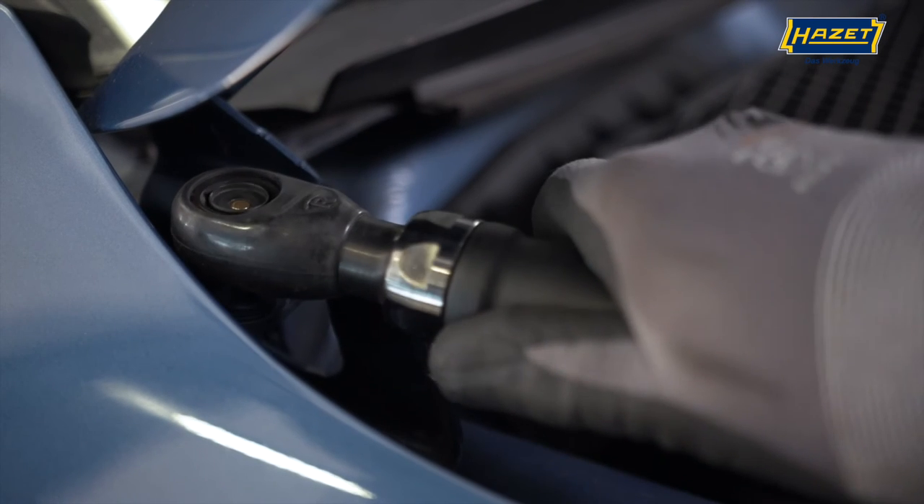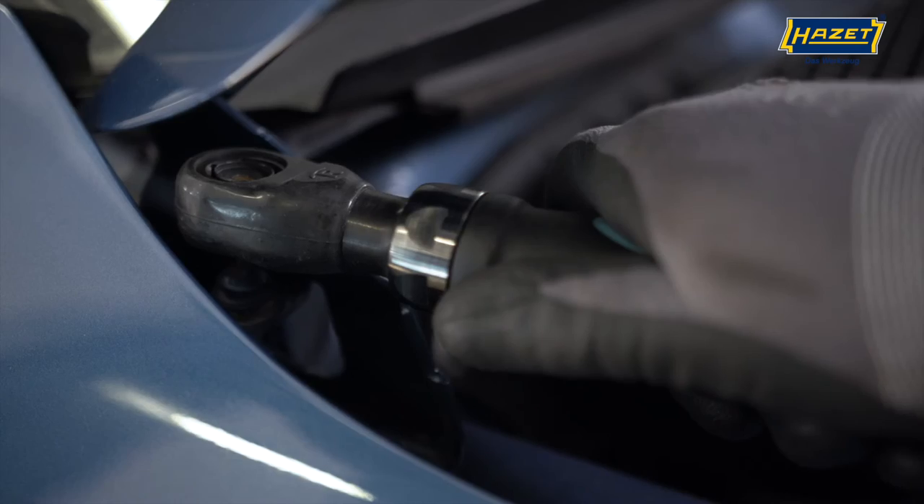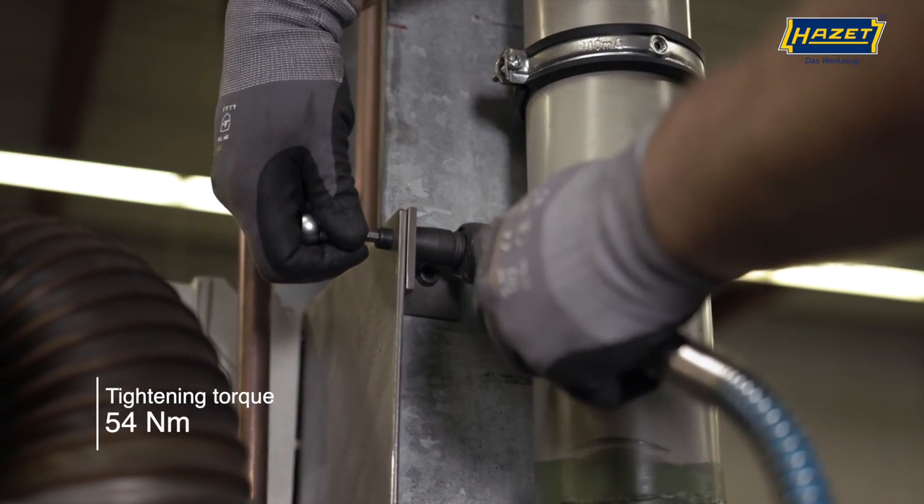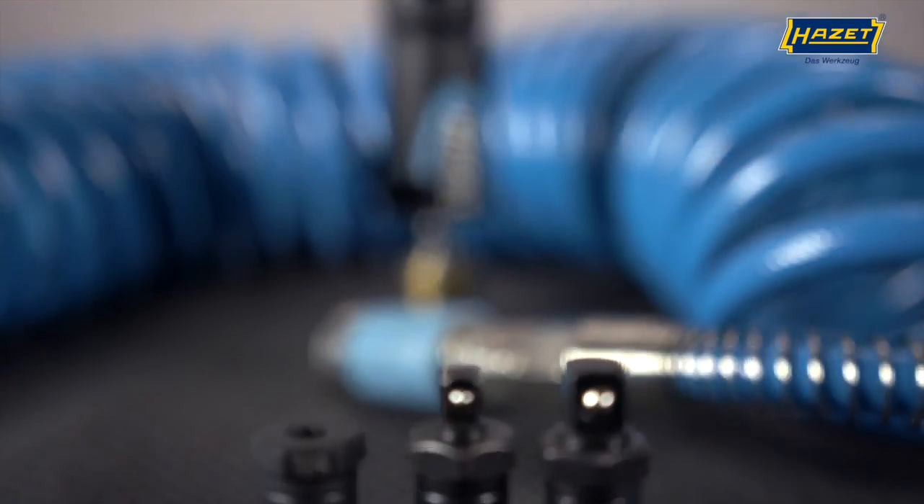This allows the 9023 M-1 to hold a screwdriver bit or be used as a ratchet with quarter-inch or three-eighths inch square outputs. All heads are included.